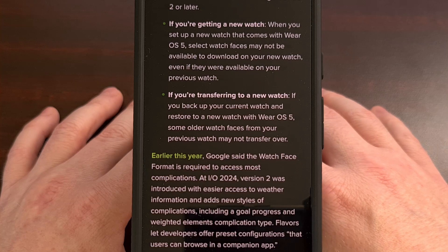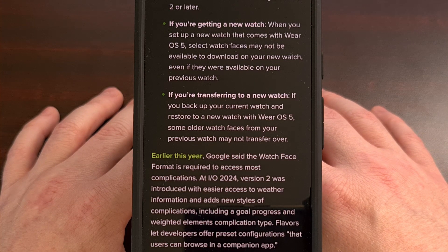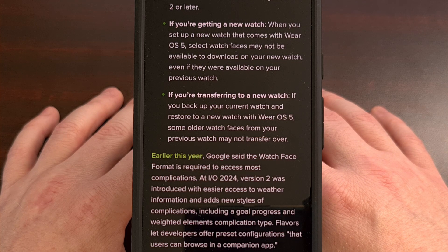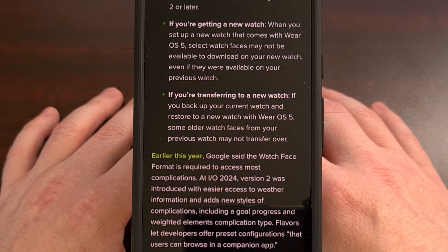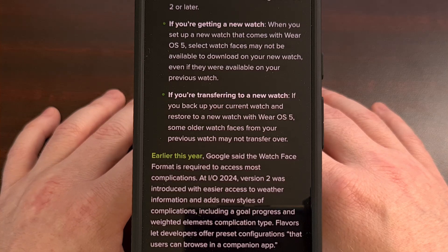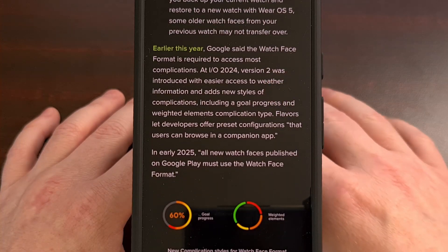If you're upgrading to a new smartwatch, you do have the chance of using some of those older watch faces, but only if you back up your data ahead of time and then transfer them over to the new watch during the setup process. However, do note that even then some of those older watch faces simply will not work.